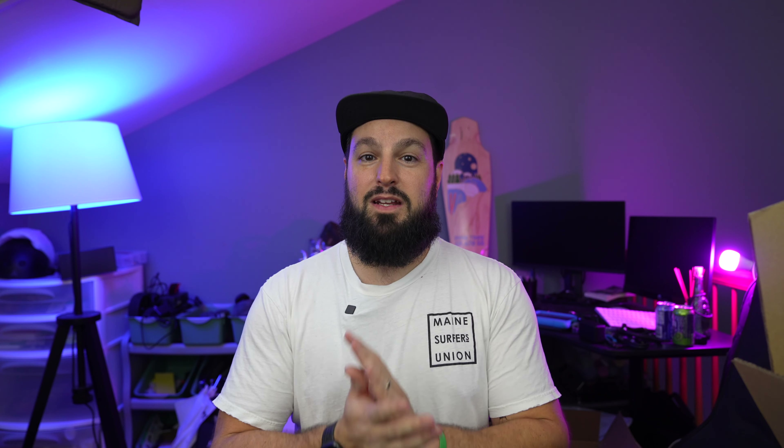Thank you so much guys, I hope you enjoyed the video. We've got tons more content coming out — if you haven't already, please subscribe and hit the notification bell. We've got a giveaway coming as well. Until then, catch the next one — wear a helmet, peace.